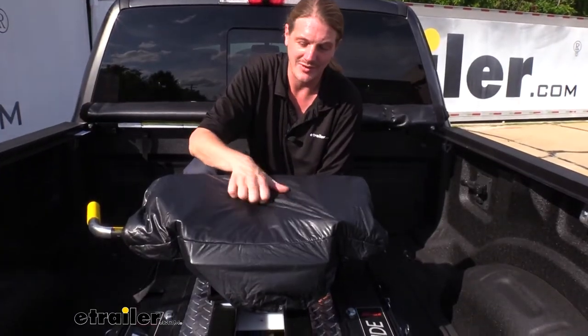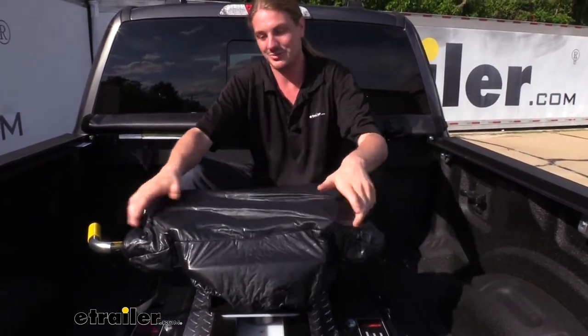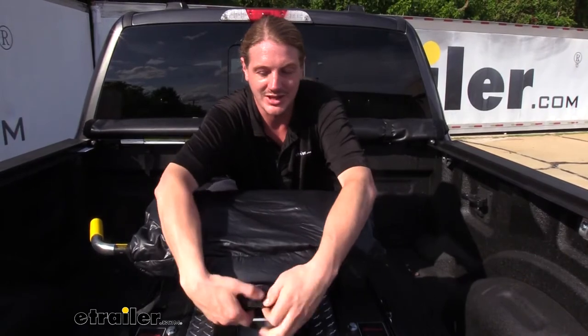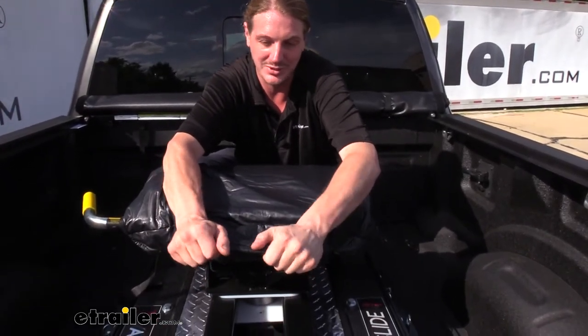It's a nice thick vinyl cover — it feels very durable. I don't think this thing is going to tear. It's actually pretty strong, and if we take a look at how thick it is, it's really pretty beastly.